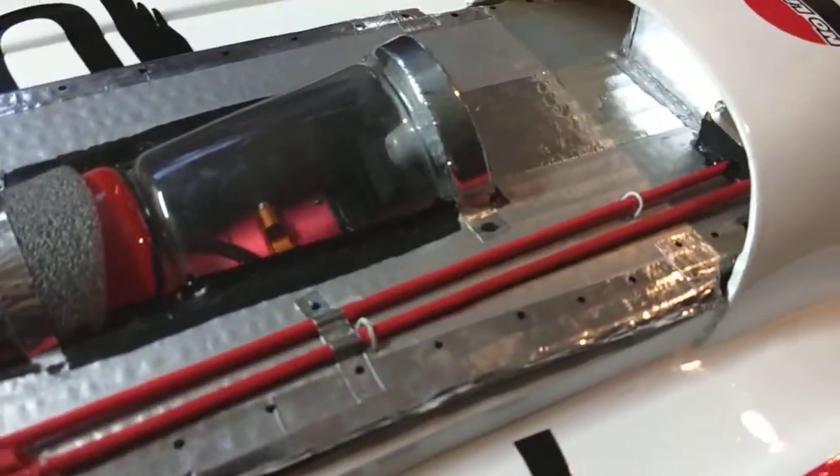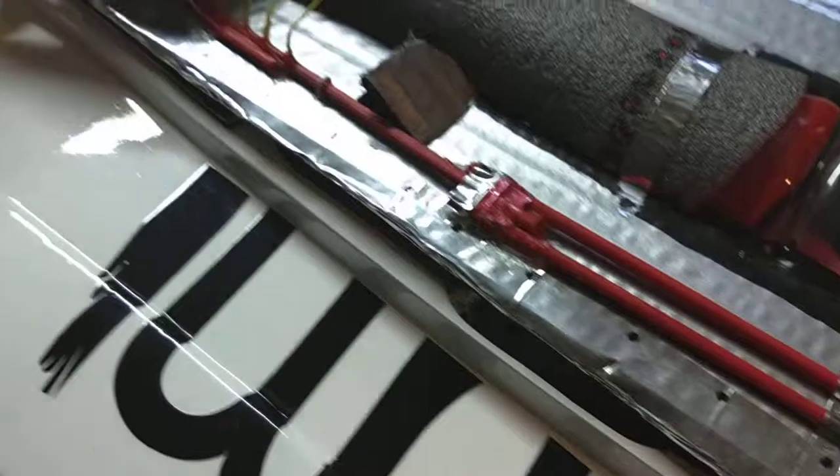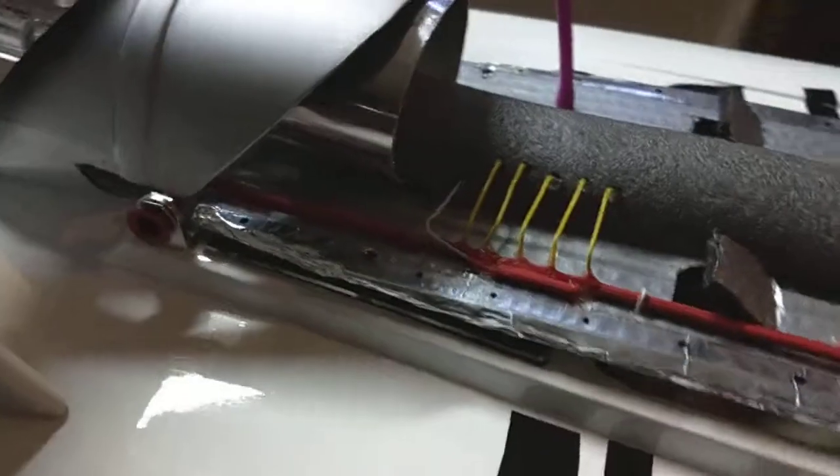Plus, when the kids are looking at it at the park, you can see the motor. I thought about putting some LEDs inside there to make it light up like a turbine does, but nah.